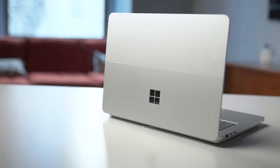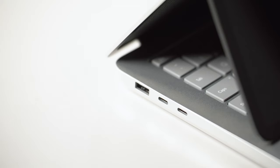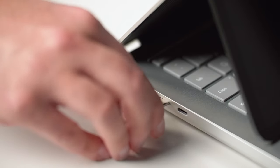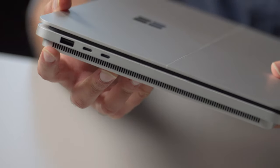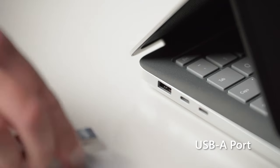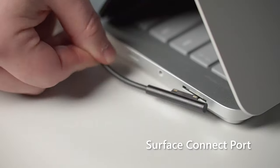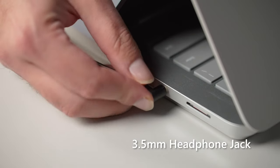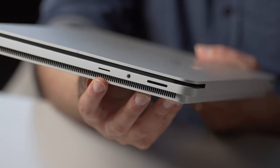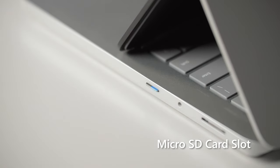Alright, let's take a look at what is new with Surface Laptop Studio 2, starting with the ports. We have, of course, two USB-C Thunderbolt 4 ports. Those are holdovers from Laptop Studio 1. But now we also have a USB-A port for older devices or flash drives. And then on the right side of the device, we have your Surface Connect port for charging, your 3.5mm headphone jack, and a micro SD card slot for expanding the memory or reading any micro SD card content you have.